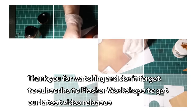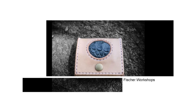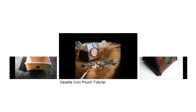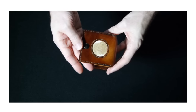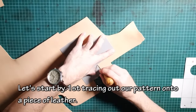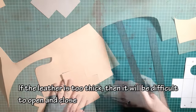Thank you for watching and don't forget to subscribe to Fisher Workshops to get our latest video releases. Let's start by first tracing out our pattern onto a piece of leather. I recommend using leather no thicker than 1.6 mm for this project. If the leather is too thick then it will be difficult to open and close.